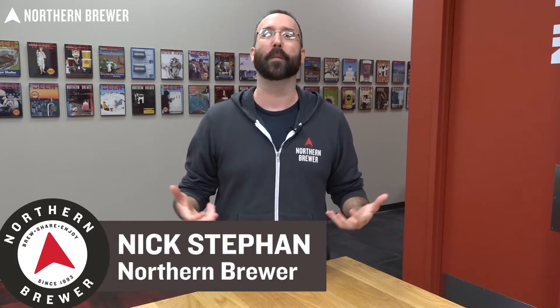Welcome. I'm Nick Steffen and this is the Northern Brewer Homebrewing 101 How to Make Beer course. We're super excited to have you here today to share what we feel is the best hobby on the planet. We're going to walk you through the equipment, the ingredients, as well as the processes involved in a five gallon batch of beer.